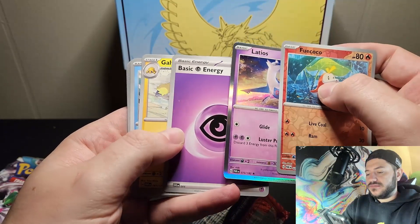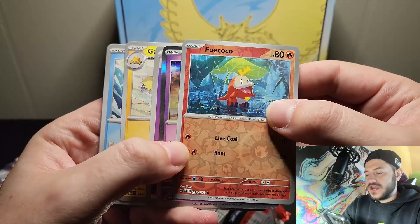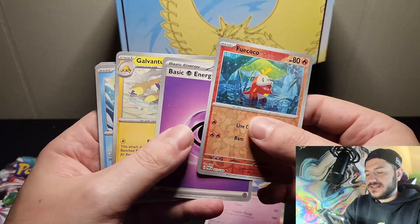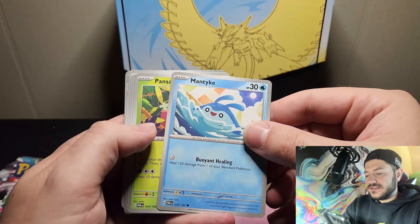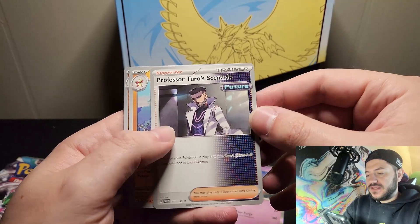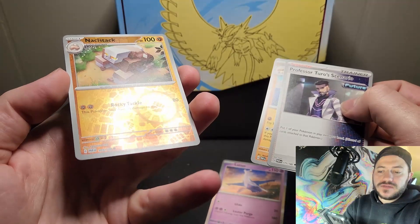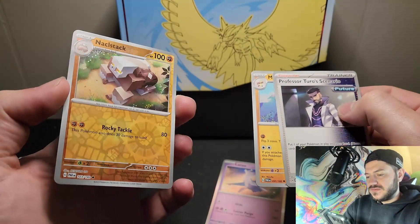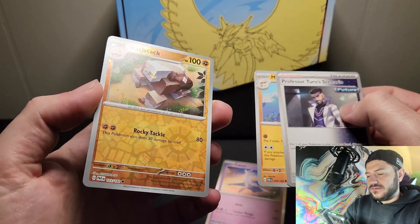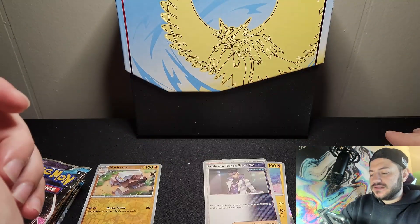Pack one: we got a foil basic energy, a Coco, a Latios which is a foil, a basic energy, an Electrobullet, a healing call for the family, Orthworm which is fun, a Future trainer - I know people like those - and one of our foil cards. So maybe I didn't do the method too badly. I'll just move one card to the front for the next pack.